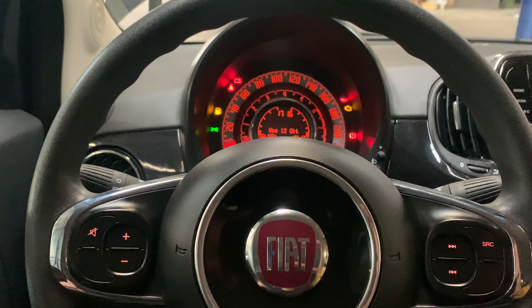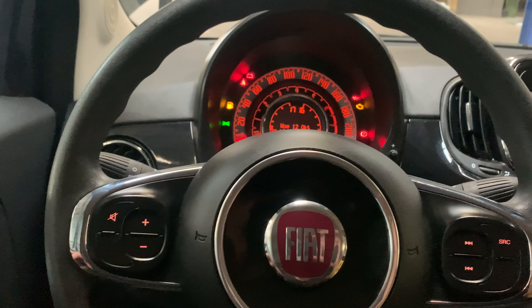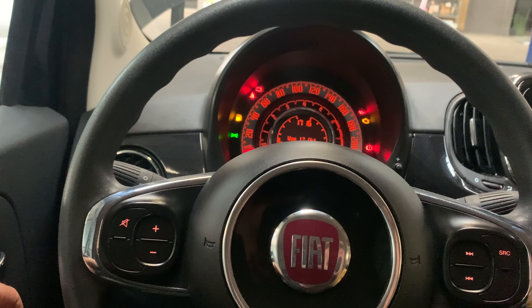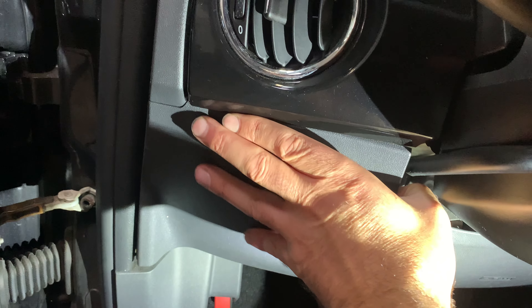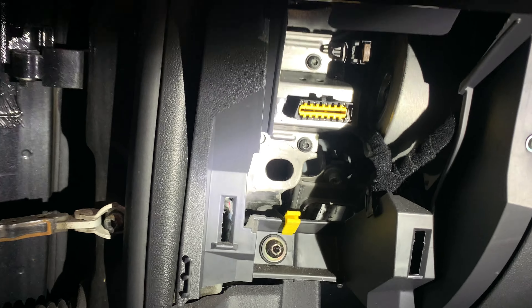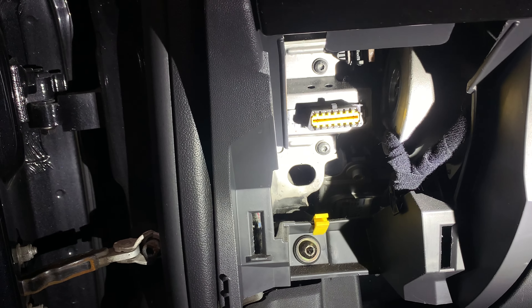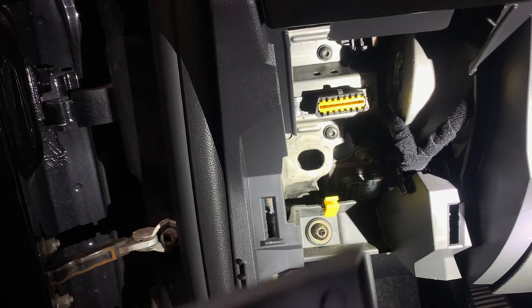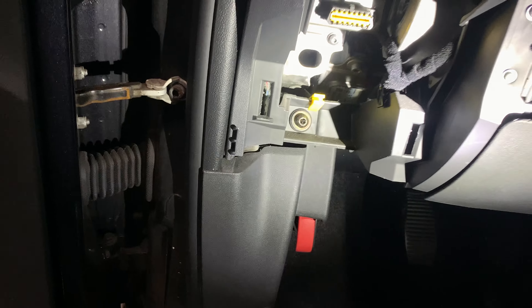The EOBD location is under the steering wheel. You have to open this cap over here. Once you have opened this cap, as you can see, the EOBD is located right here. This cap is not fastened with screws — you just have to pull it out.